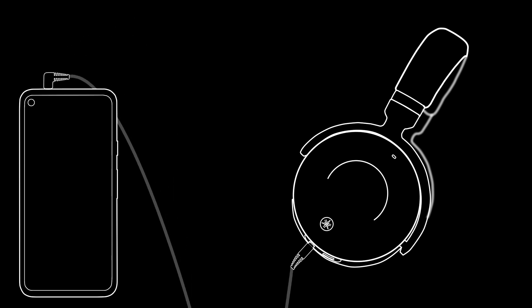You can also connect the E700A with the included audio cable, plugging one end into the input on the left ear cup and the other end into a device's headphone output jack.